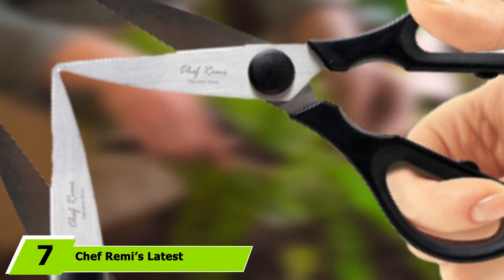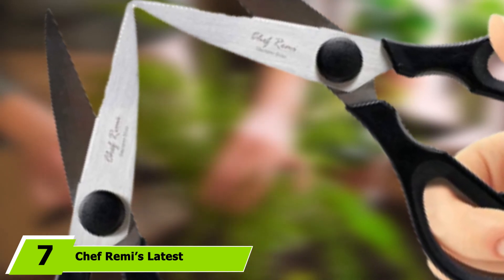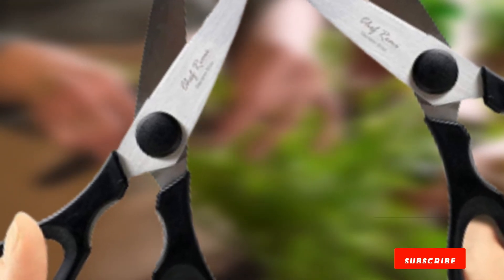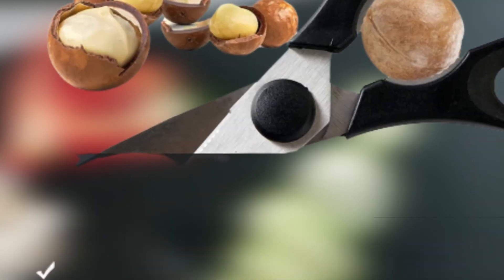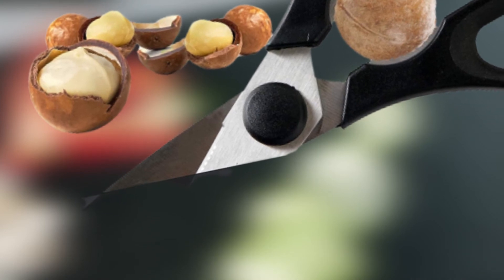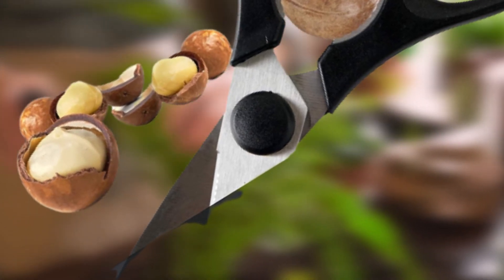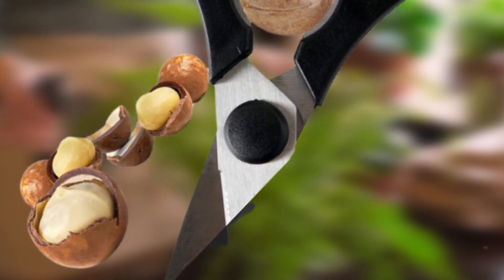Moving on to number 7, we have Chef Remy's Kitchen Scissors. As these are quite sharp, as you would expect the best poultry shears to be, exercise extra care. The design is professional, light, and comfortable for the user. They have a fitted blade cover to protect both the drawer you store them in and your hands, and it snaps easily into place so it won't fall off. They also offer a built-in bottle opener to help with tight bottles or jars in the kitchen.